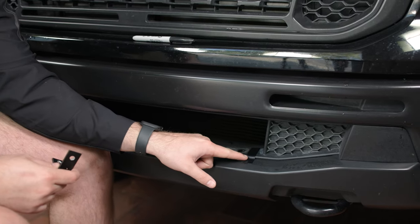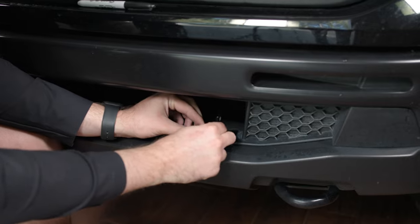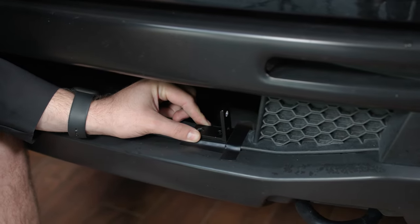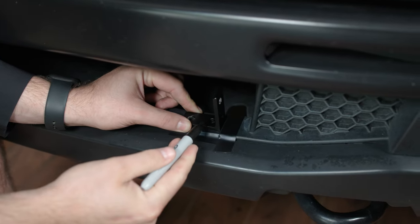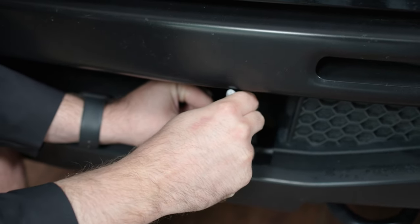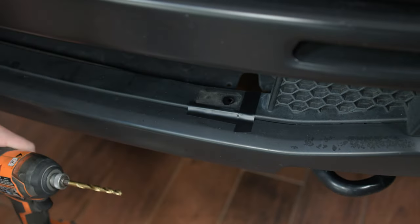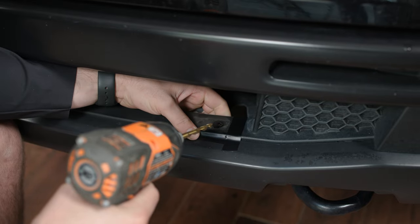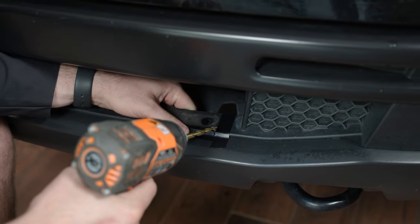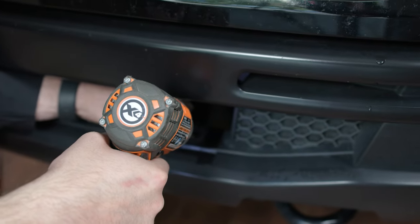Now that we've marked off where our mounting bracket needs to go, we went ahead and removed the bracket from the bar. We're going to line it up and take a sharpie or pencil to mark the inner hole of the bracket. Then we're going to take a drill with a quarter-inch drill bit and drill through this plastic piece. It is a little pliable so you can bend it towards you to get a better angle as you're drilling.